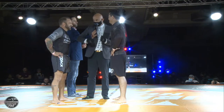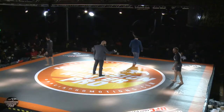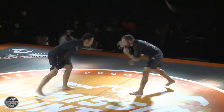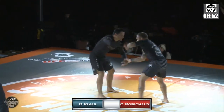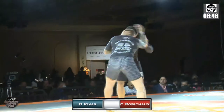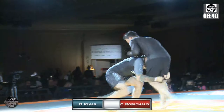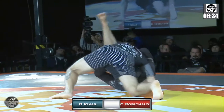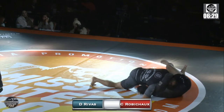Any questions from the red corner? Any questions from the blue corner? Nice glass double from Chad. Good job of landing on the outside too, avoiding the guillotine.